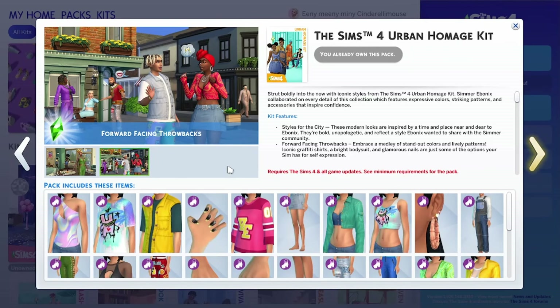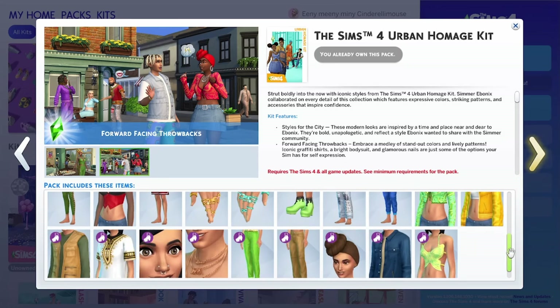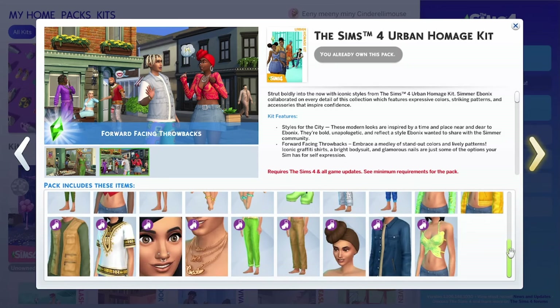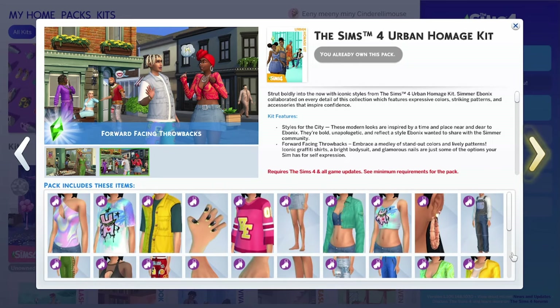The Urban Homage kit comes with 29 new clothing pieces which definitely feel nostalgic to me. There is a mix of interesting pieces inspired by fashion-forward city styles and iconic throwback items. The pack feels bright and modern, aimed at young adults who are looking to make a big statement.